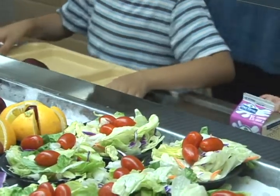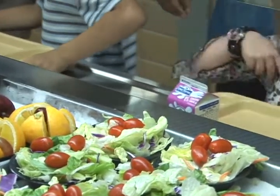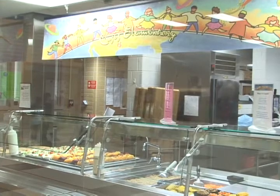Our main goal is to try to offer as much nutritious, delicious, and fresh fruits and vegetables as well as main entrée items to them. We really want them to be able to have all of those offered to them where they can see it and take it.